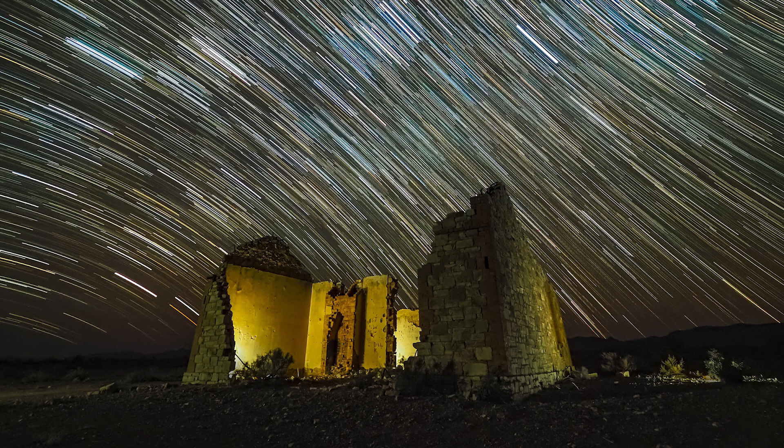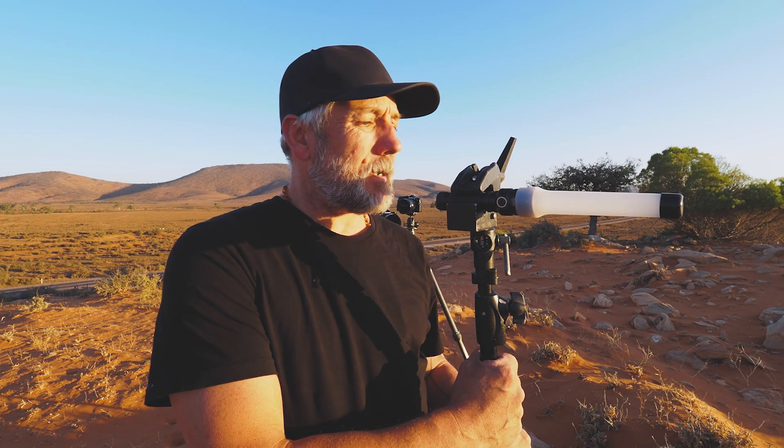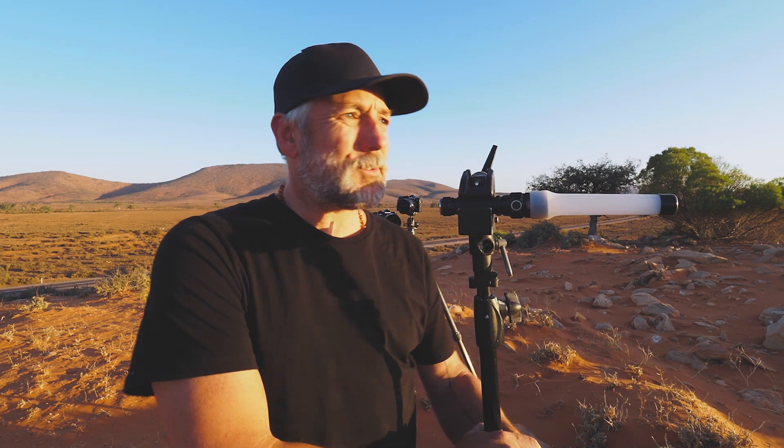Then you don't have to worry about Photoshopping or compositing. Later on we're going to be down at a ruin and I'll be doing the same thing, putting the lights all around the ruin. We're also going to be lighting up a big gum tree a little bit later on. I'm a light painter and I like to get everything in a single shot. These diffusers are great — an absolutely wonderful way to distribute light in a nice even way. We've got about an hour till the sun goes down, and let's hope this wind dies down a little bit so we'll have a great night.